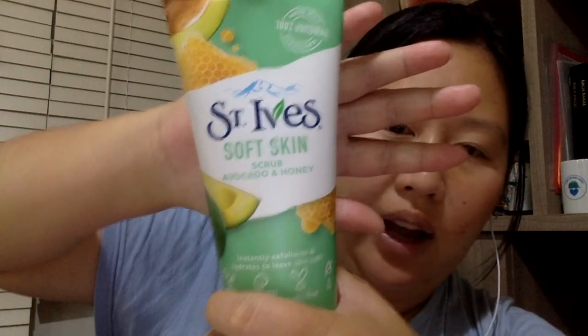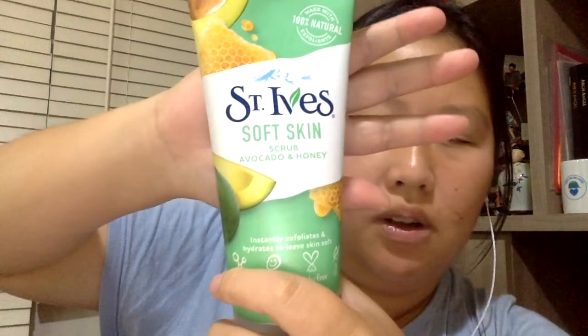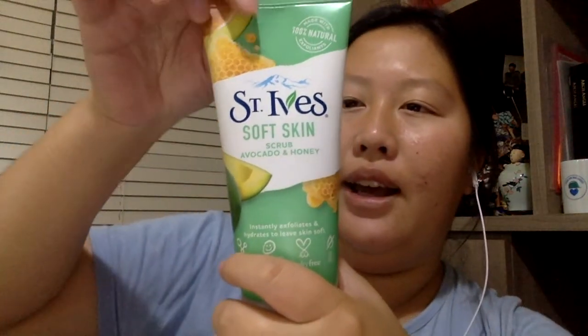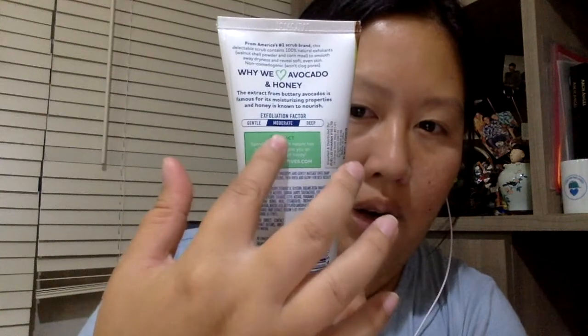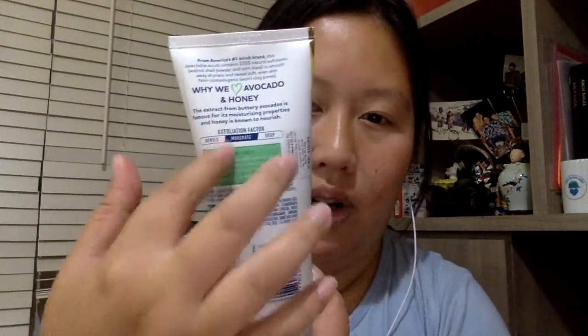I don't know why they call it a scrub but it is a face wash. At the back it says it's a moderate cleanse — not a deep clean — somewhere in the middle.